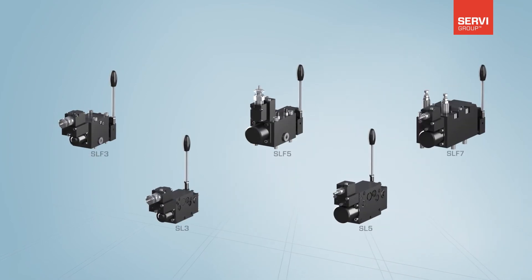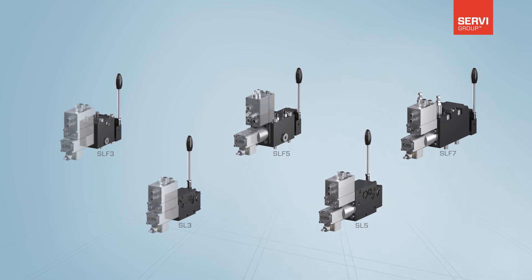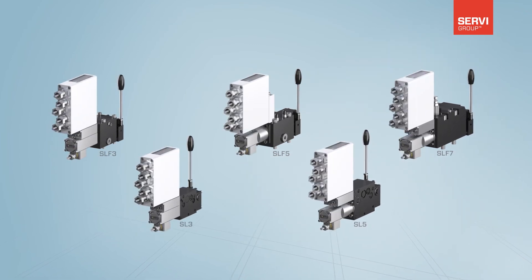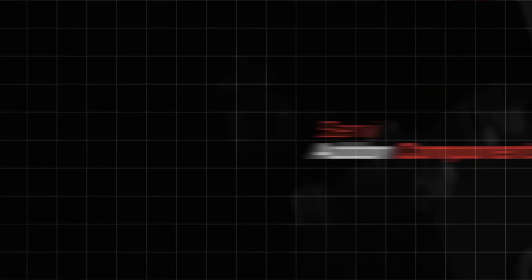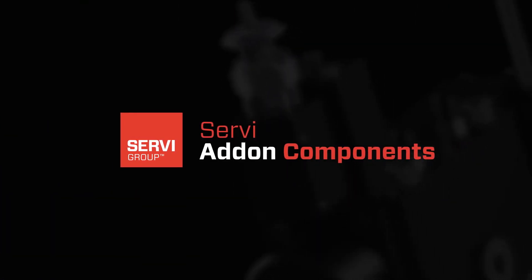SAC is compatible with a large variety of valves, making it a very versatile product for most applications in offshore, marine, industrial, and mobile. We are very excited about launching SAC and believe it will be useful for you and your projects.